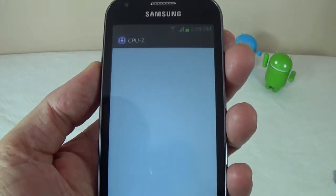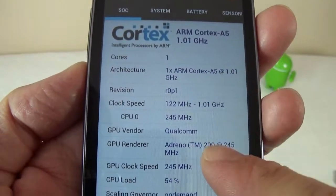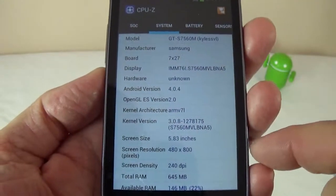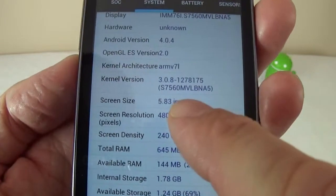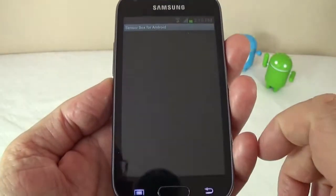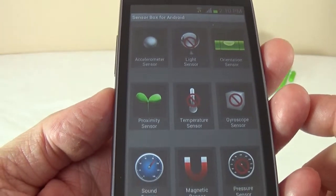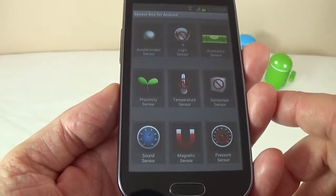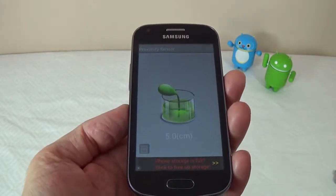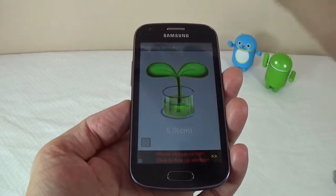CPU-Z shows us essentially the same information as Antutu: how many cores the processor has and the speed it runs at — nothing special. The screen size reading is definitely wrong. Next, the sensor box shows this device supports quite a few sensors, which is pretty good considering how cheap it is. The proximity sensor works well — mostly used while making phone calls so that when you get close to the screen, the screen will turn off.